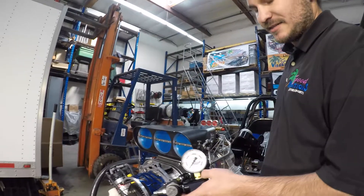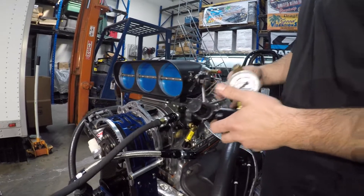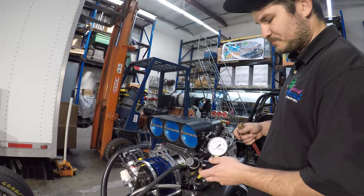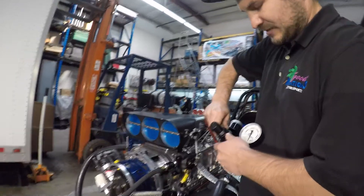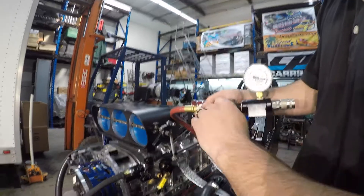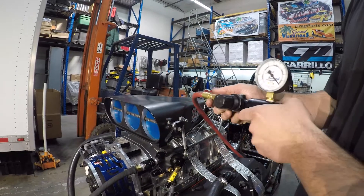Step three is you're going to need a leak down tester. We sell them at Good Vibration Motorsports. You can get a leak down tester with one gauge or with two — I prefer one with one. As long as you have 100 pounds of air pressure, one gauge will be just fine. Hook up your leak down tester to a source of air, and you want to make sure you set this about zero. I'm at 100 pounds of air, so we can go ahead and move on to step four.